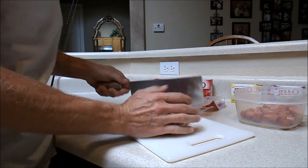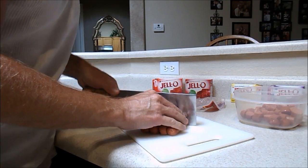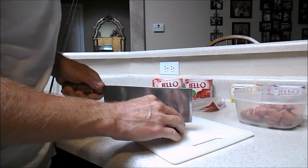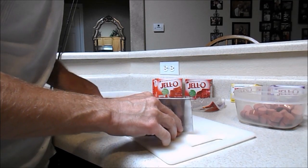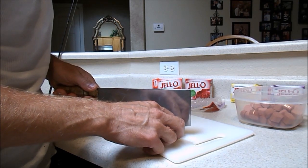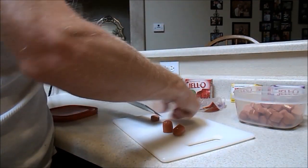This is a quick and cheap bait. Hot dogs are about a buck, and I use about a half pack of jello per one small pack of hot dogs. So for under two bucks you're going to have a pretty good amount of bait for catfish. I went out today and caught one 10-pound carp and one small catfish on this.